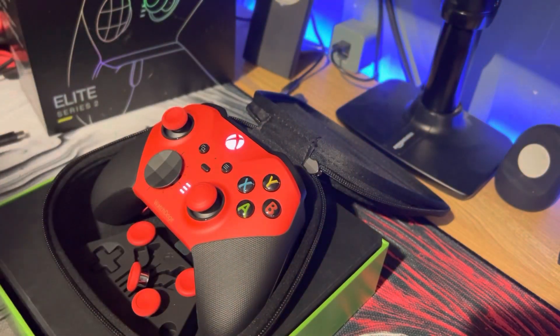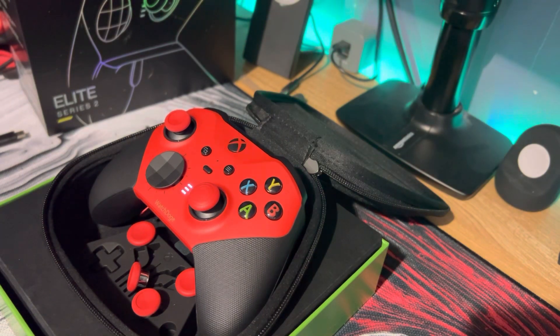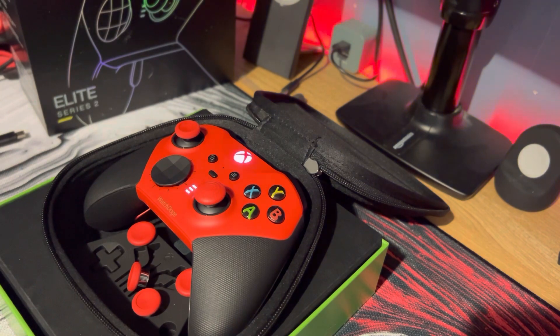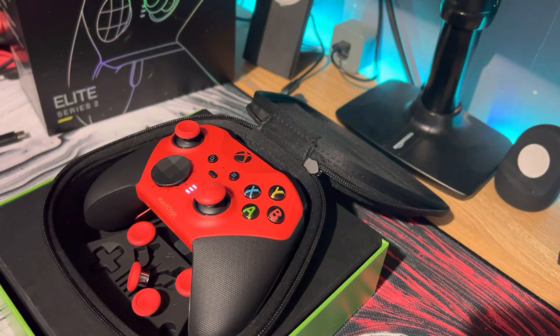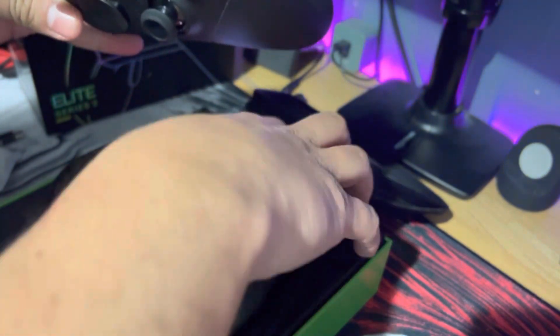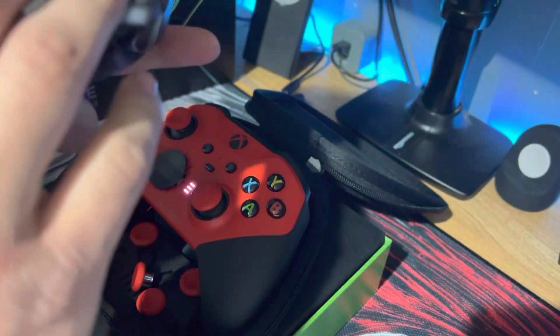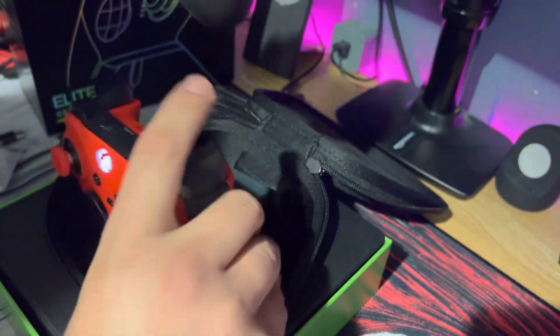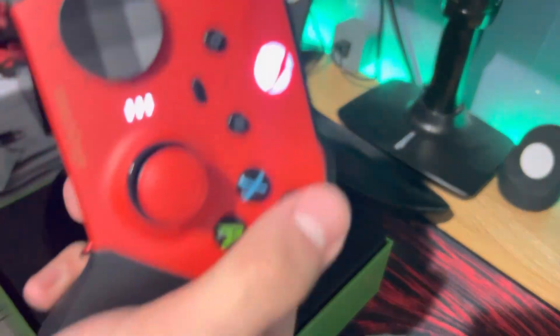Let me grab my other one. I got some over here — got the original, the one from retail. It's all black with silver bumpers and triggers. The paddles are black. Yeah, the bumpers are definitely silver, whereas the bumpers here are black. I'm just amazed how good this thing looks. Wow.